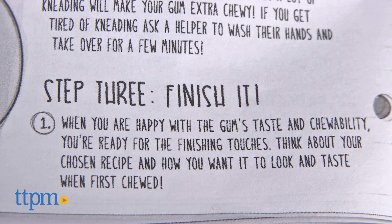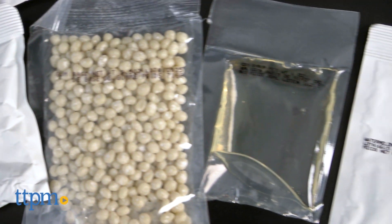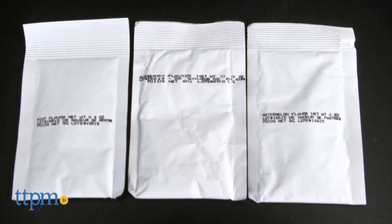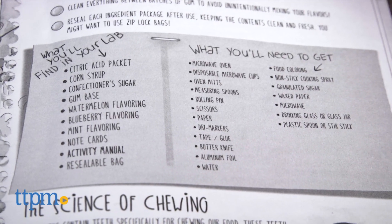The kit includes a citric acid packet, corn syrup, confectioner's sugar, gum base, watermelon flavoring, blueberry flavoring, mint flavoring, note cards, and a resealable bag.